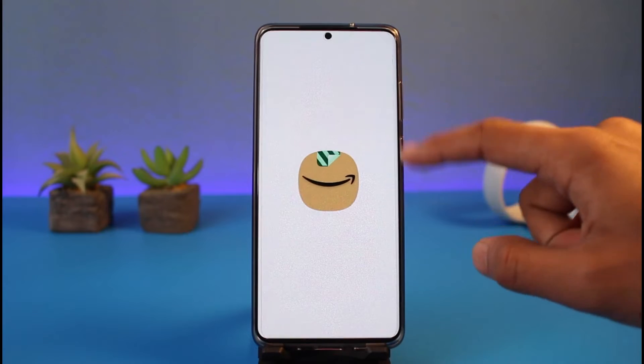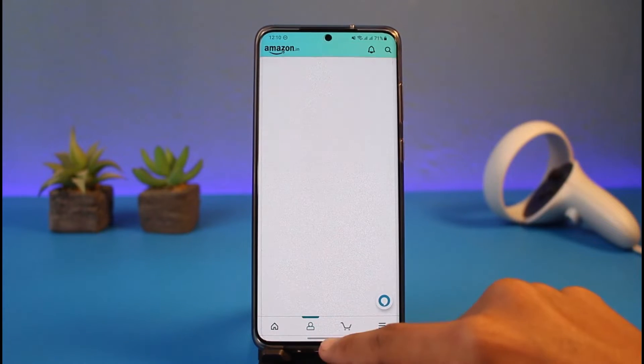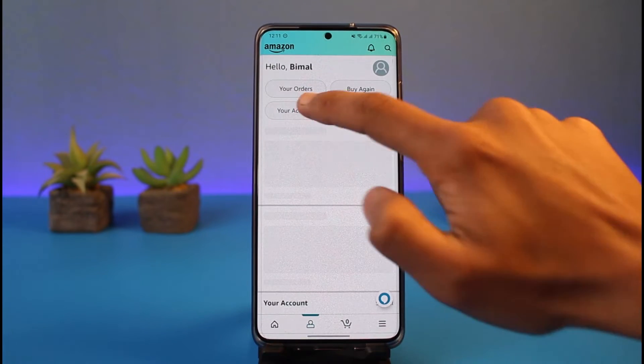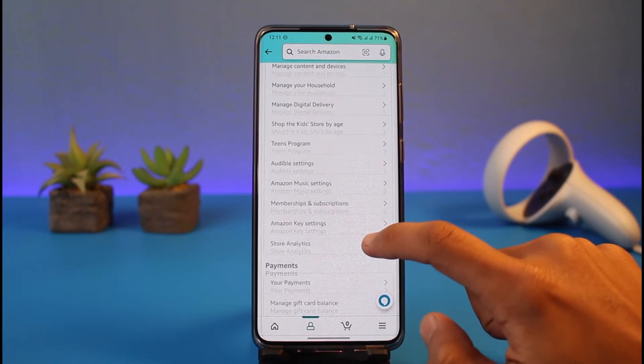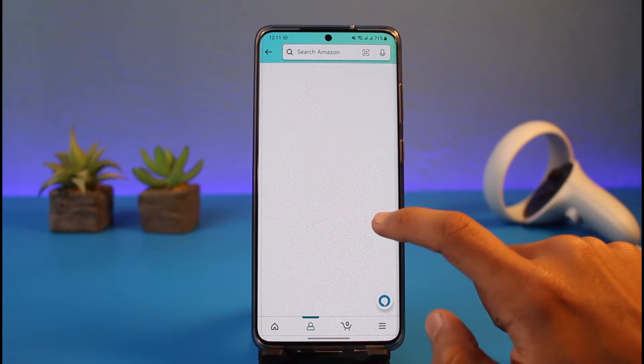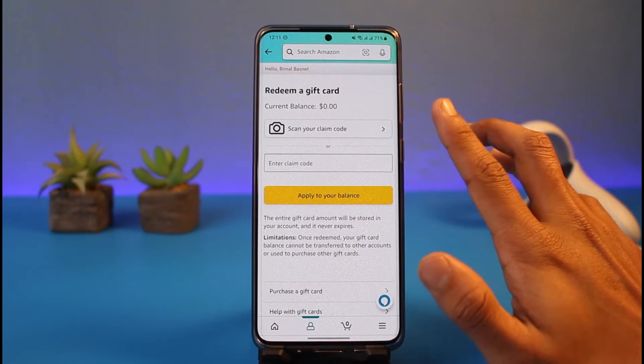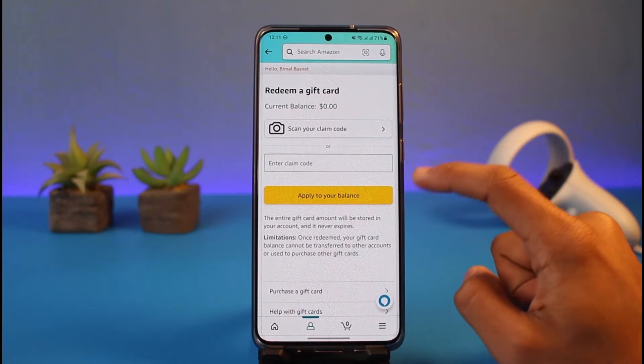If you'd like to redeem a normal gift card, you open the Amazon app, go to the account icon at the bottom of the screen, tap on the Account option at the very top, then go to Payment Settings and tap Manage Gift Card Balance. From there you'll find the option to redeem another gift card.